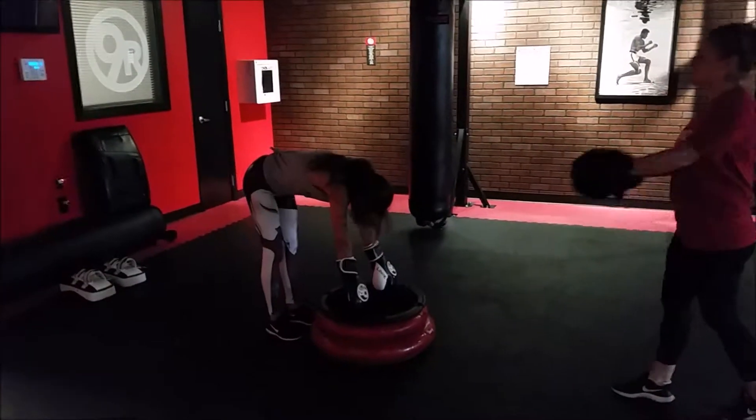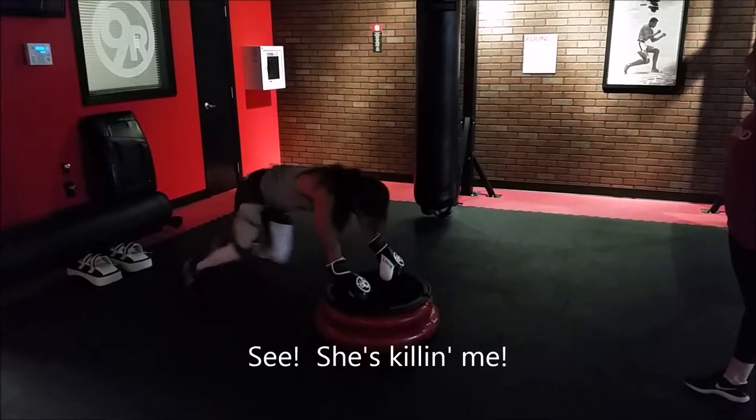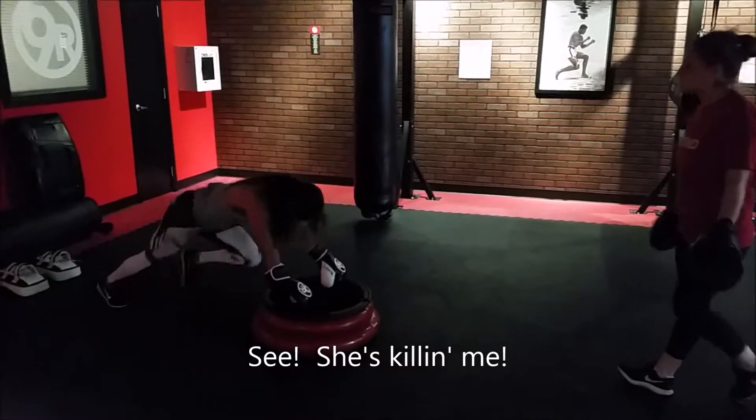Up. Right there — mountain climbers for 10. 10, 9, 8, 7, 6, 5, 4, 3, 2, 1.